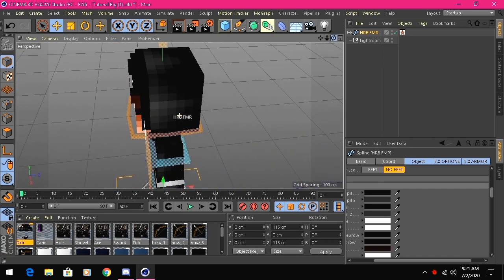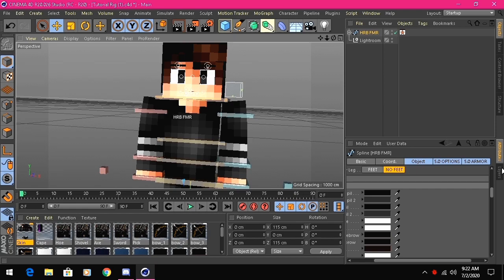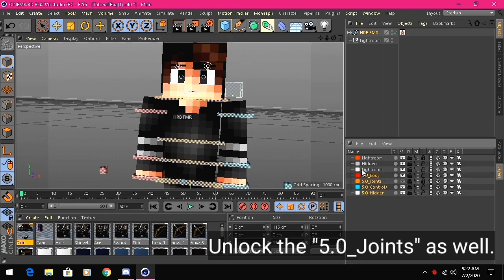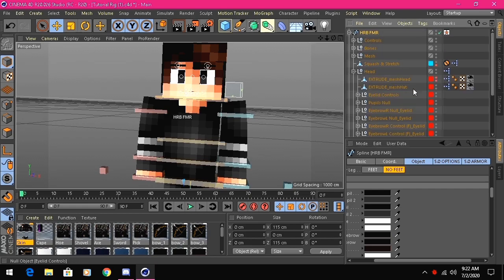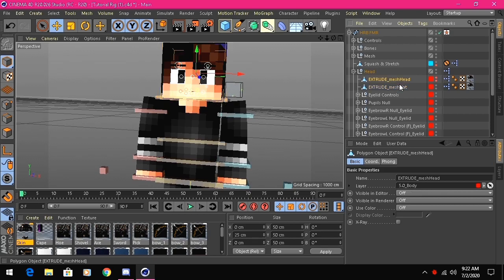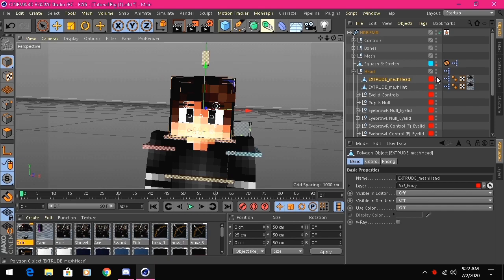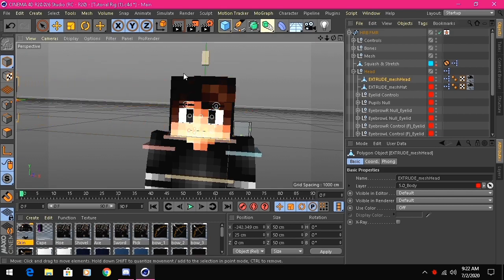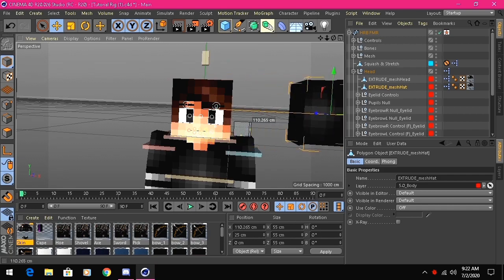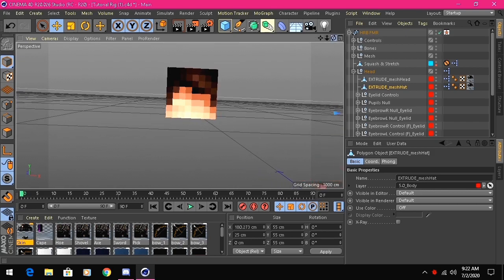It looks a bit 2D right now — we're gonna extrude it. Before that, go to layers, go to Body, uncheck the lock to make sure it's unlocked. Click the plus tool, go to Head, and you'll see two layers: Extrude Mesh Head and Extrude Mesh Hat. Click the red dots on Extrude Mesh Head to make them disappear and drag it to the side. Do the same with the other one.